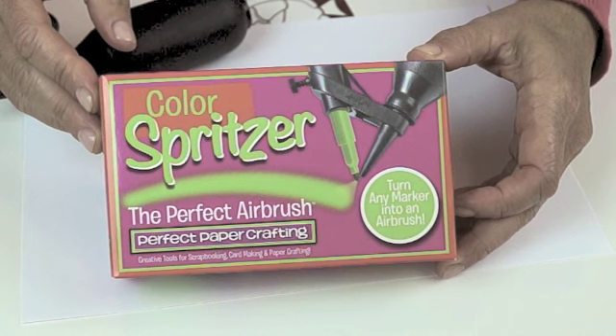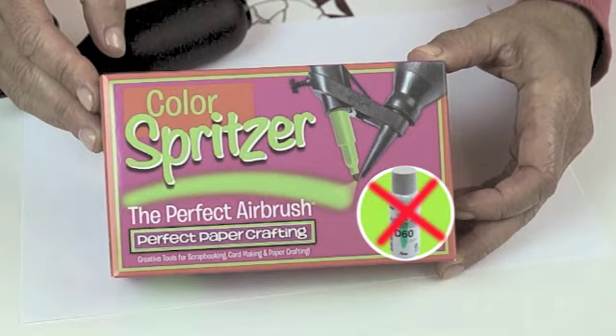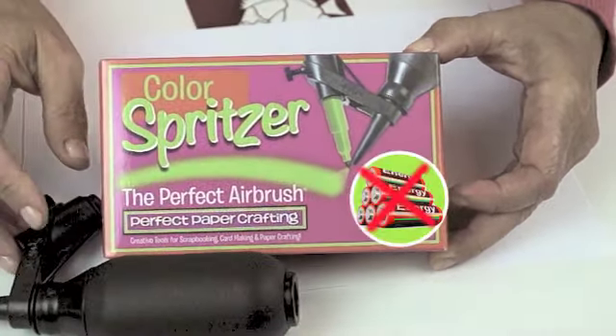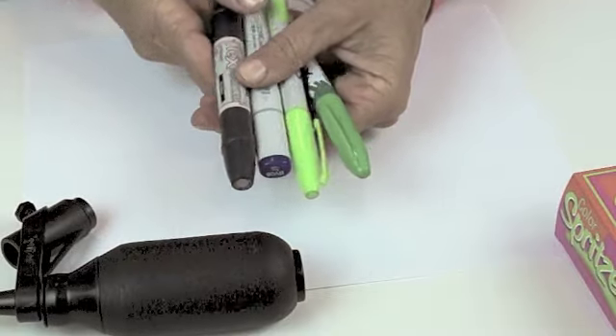Hey guys, I want to introduce you to one of my favorite paper crafting products. It's called the Color Spritzer and it is the perfect no fuss airbrush because it's simple. There's no cans of air needed, there's no big gases and compressors, no batteries required, no big investment and you can actually use all the markers you've got at home that you already own.